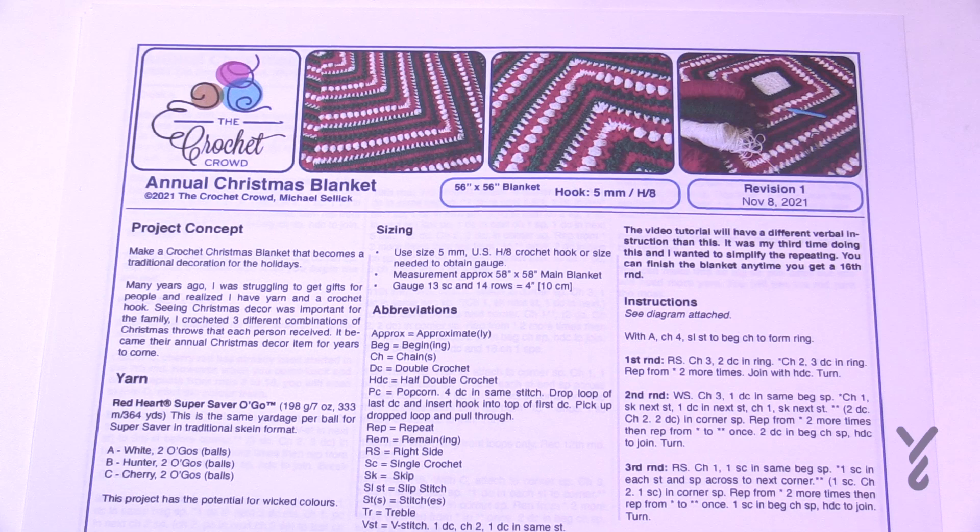The reason I did that is that Christmas for these particular people was very important — their house was all decorated — and I thought maybe I could contribute by providing something they could pull out of their closet every year. I created three afghans that were granny square concepts, and I was really quite proud of myself. My goal for 2021 was to recreate that idea since money is tight for everybody living in pandemic times, and from that the Annual Christmas Blanket came to be.